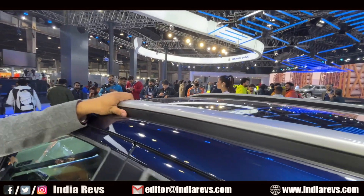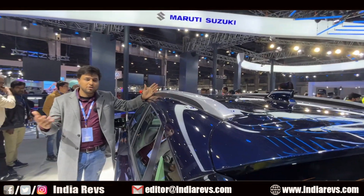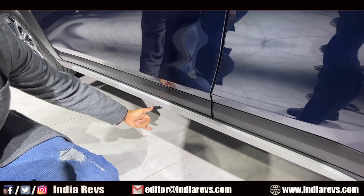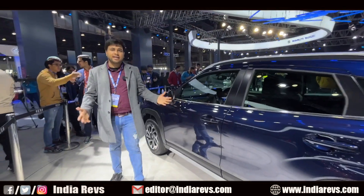As for whether the roof rails are functional or not, I think this is a cosmetic roof rail, so you can't do anything practical with it. Here we have plastic cladding offered — this is also dual-tone plastic cladding. And especially, this car offers good ground clearance.